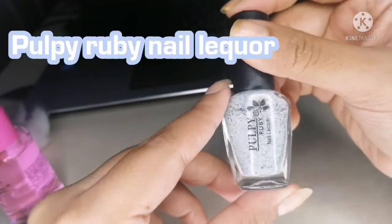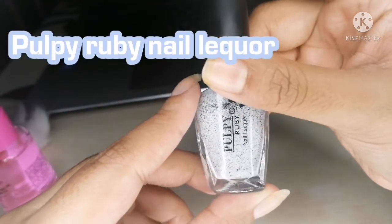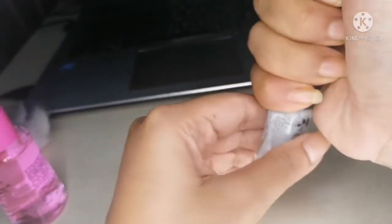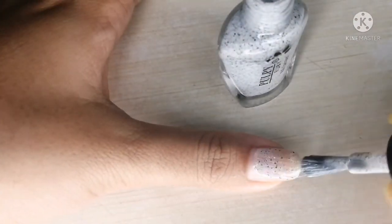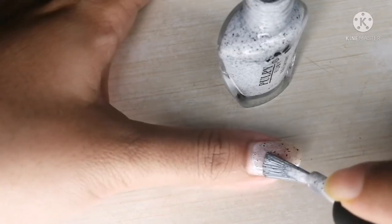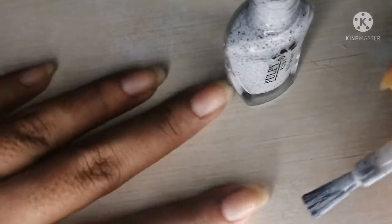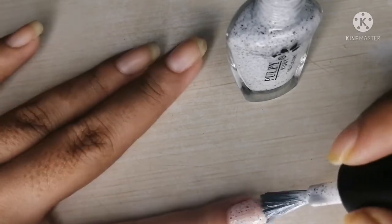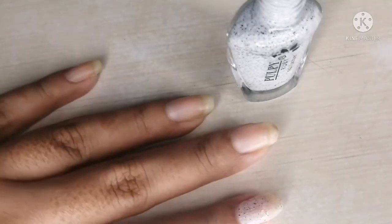Now I am applying this nail polish — it is a purple ruby nail lacquer. Before applying it, shake it like this. I should use a double coat. If you want, you can use only one, but I always prefer to wear a double coat.